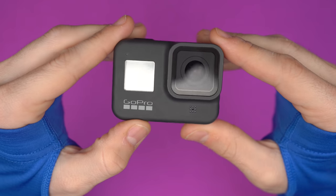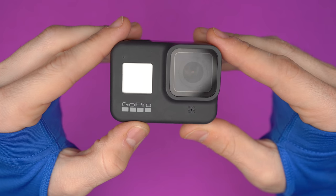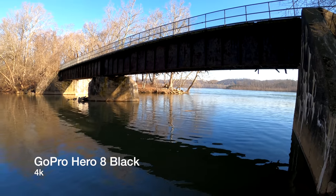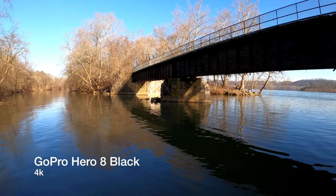The GoPro Hero 8 Black. We've already seen lots of content about how well this can work as a vlogging or even an action camera — kind of like why you would buy it. Honestly, if you haven't used one, you are missing out, because legitimately for a small portable camera, it's darn impressive. Today we're going to build a full kit for the Hero 8 Black that would turn it into an awesome vlogging kit, without those extremely expensive mods. We're going to get quality products and accessories, but not break the bank doing it.